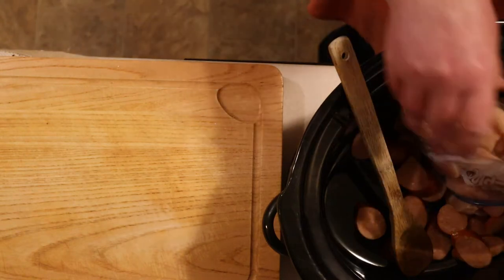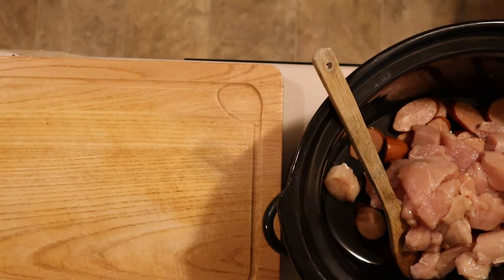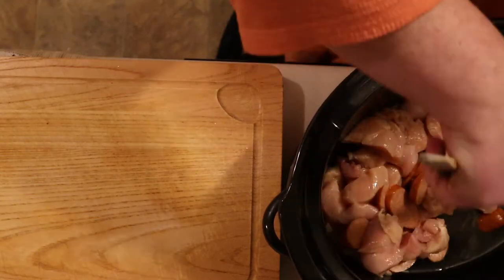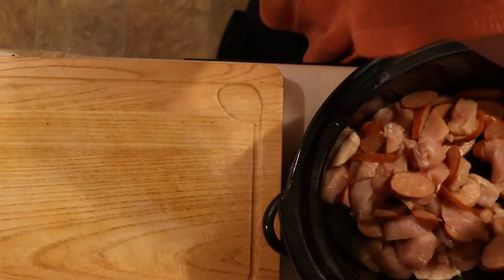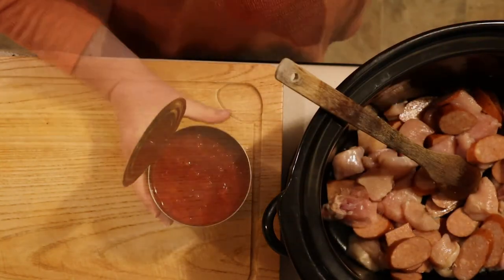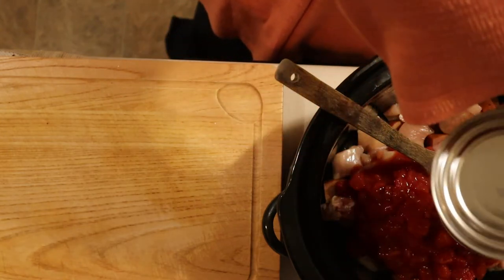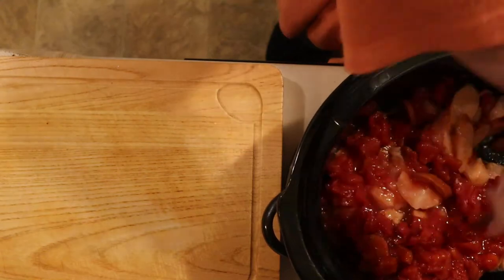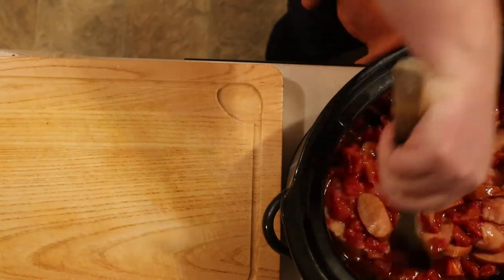The next step is to add the chicken to the crock pot. I cubed this earlier so you wouldn't have to watch me dress the chicken. Give everything a good stir — we'll do this throughout the ingredients process since there's a ton going in. The next thing into the crock pot are the tomatoes. Don't drain them — you want the juice and all. Give your mixture another good stir and make sure the meat is completely coated with the tomatoes and tomato juice.